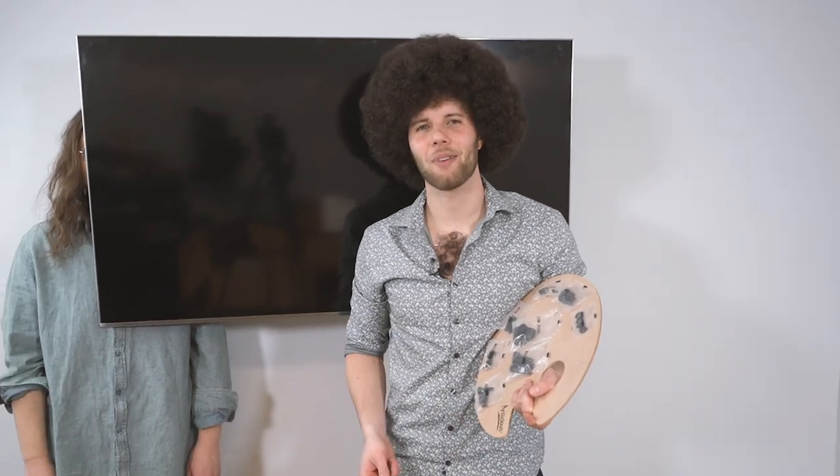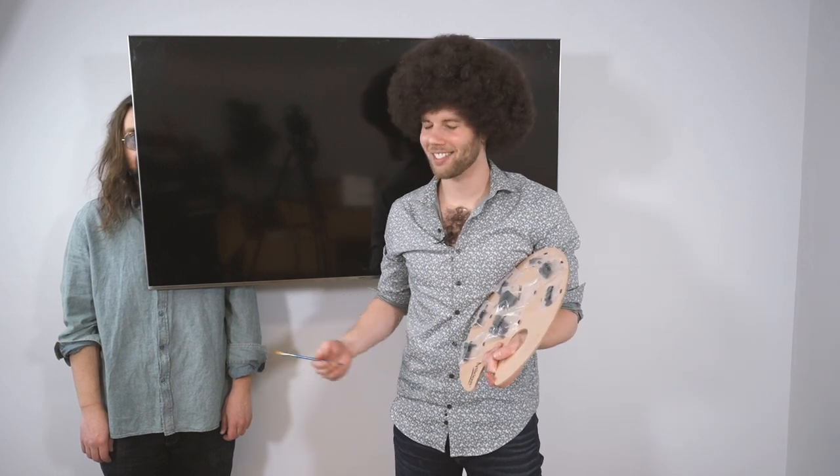All right friends, I want to thank you again for joining us on this amazing adventure hanging this EGMF2 full motion TV wall mount. On behalf of me and my son Steve, thank you so much for stopping by. See you next time. Bye now.